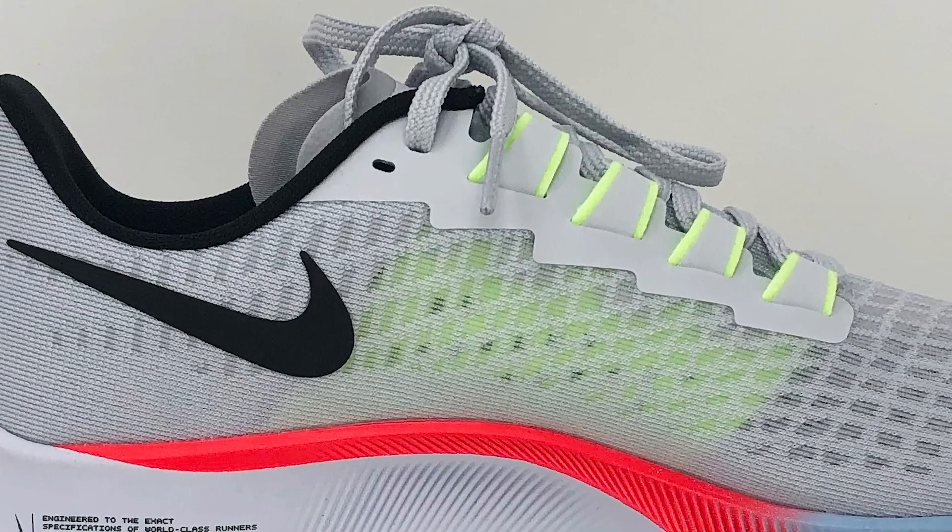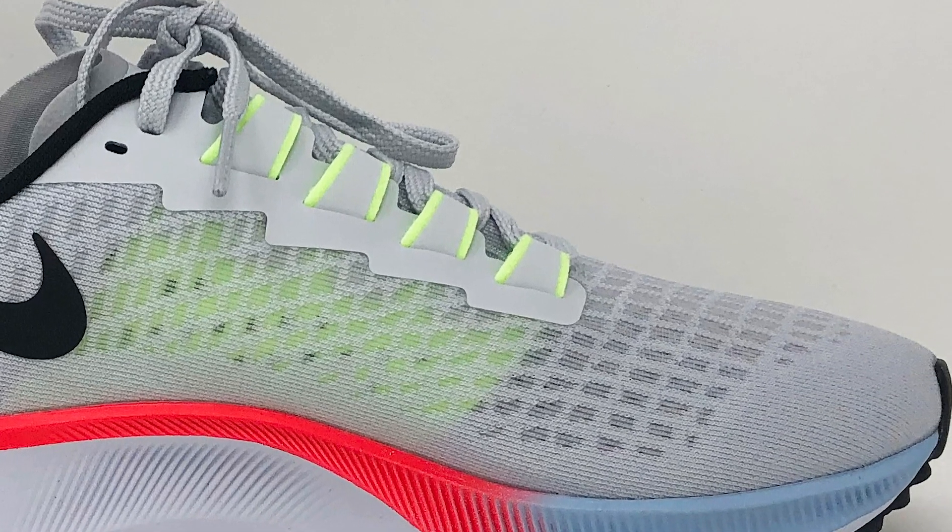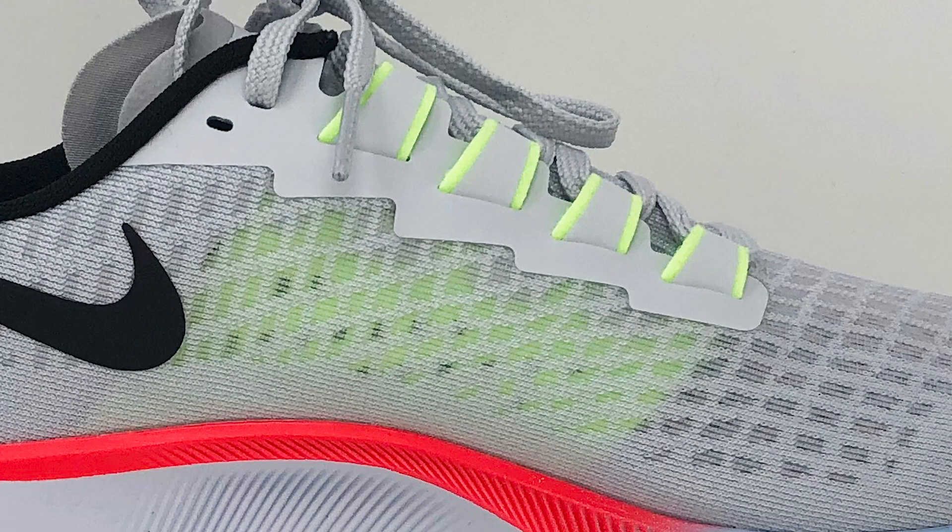The upper is a translucent engineered mesh. The translucency also acts as holes providing breathability. One key feature is the midfoot band, which is attached to the lacing system. When you adjust the laces, you're also adjusting the security around the mid part of your foot. I do like that — it gives you a sense of being more locked into the shoe than some plain lacing systems.